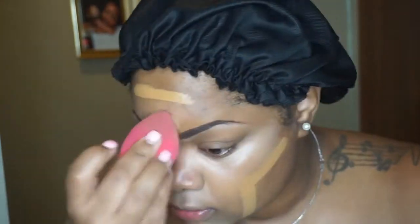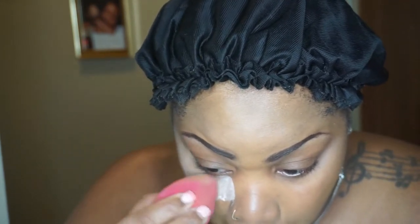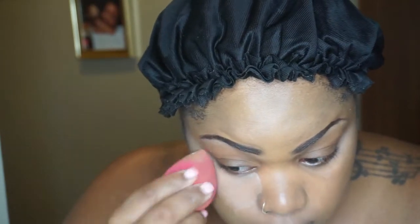In Rihanna's Unapologetic album cover she is really glossy and dewy looking, really highlighted under her eyes and especially above her lip — that's the look I was trying to go for. I already did my eyebrows prior to recording since there's no need to show that again. I'm taking some Airspun transparent setting powder and going under my eye just to bake in that concealer so it doesn't crease. Right now I'm looking like Casper the ghost but don't worry, I will make myself look more human.